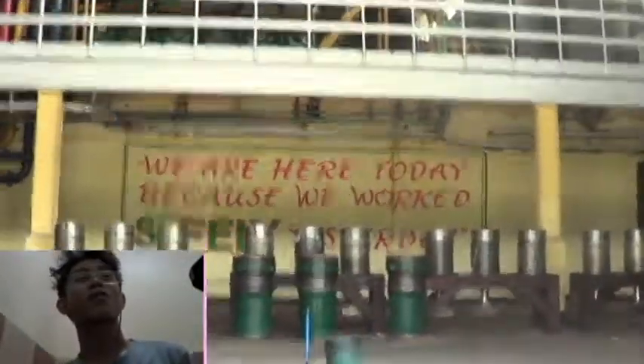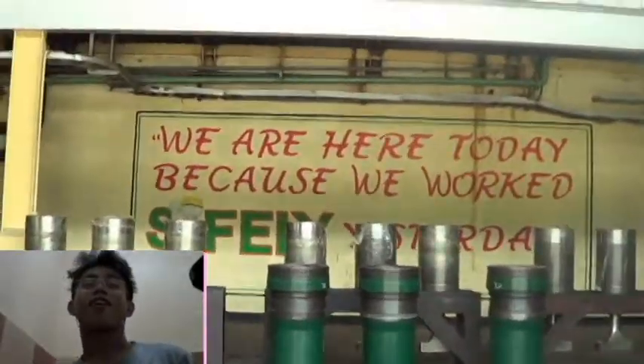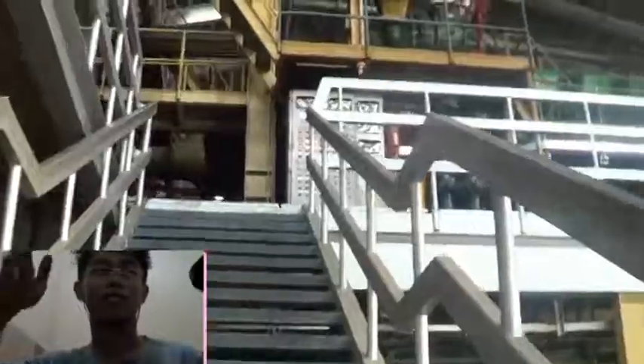So this is the main entrance for the main building where the 5 engines are placed. Let's go outside, upstairs, okay.